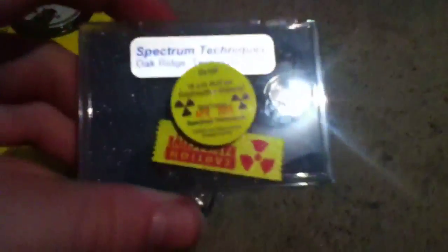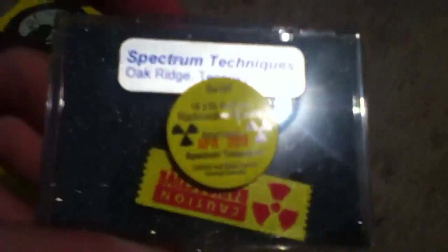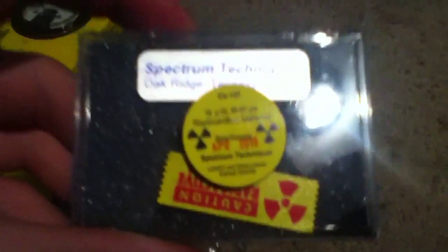I'll be using supermagnets — that neodymium magnet right there — to change the path of the beta particles. The theory is that one pole will reflect them and the other will attract them. Let's find out.